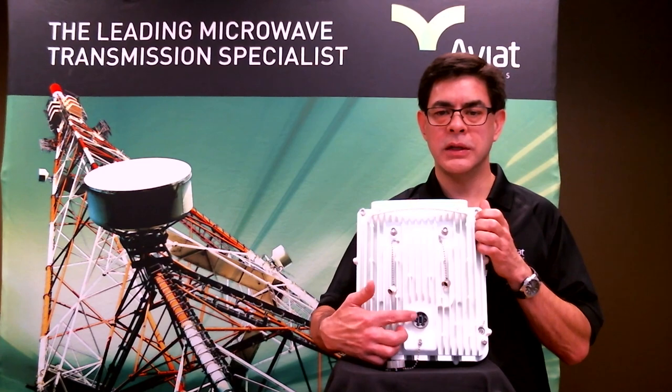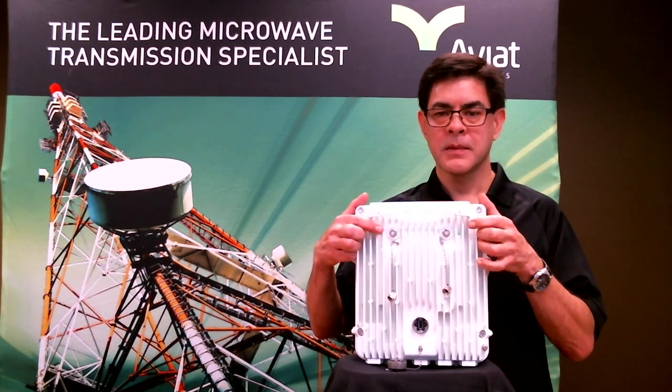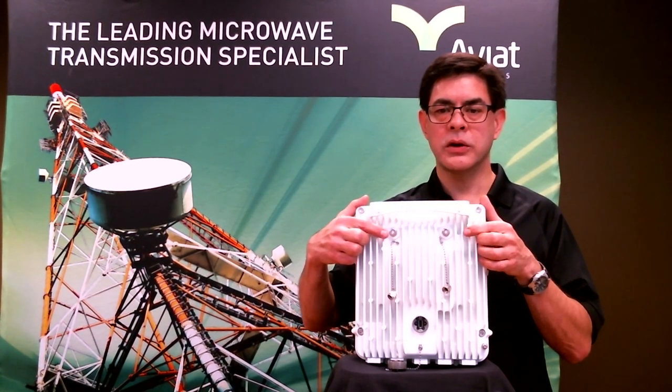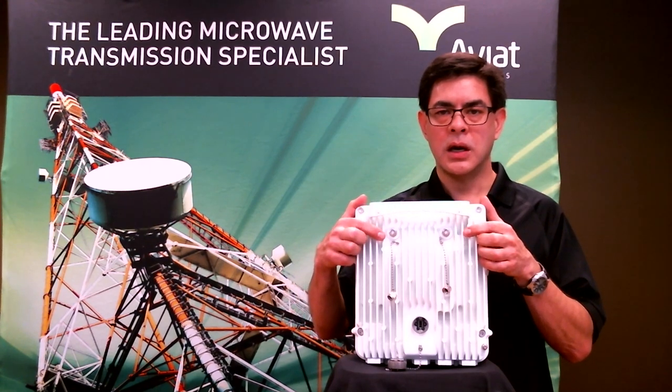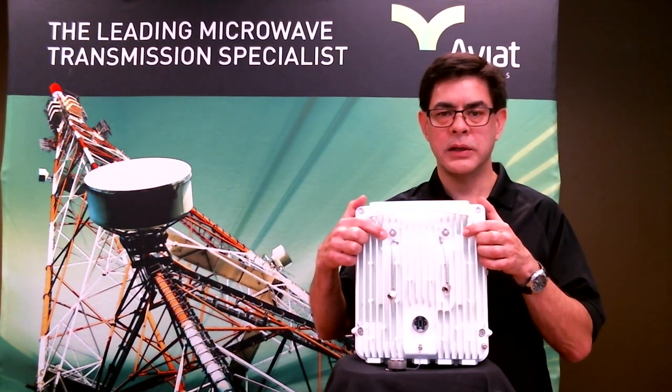Lastly, underneath the same cover port, there are two test probe ports. This is used again for the technician up on the tower — the traditional way of plugging in a digital voltmeter and reading out the voltage for the signal strength. Up here, these are our two interconnect ports, and these are used when we're going to use the radio in a MIMO configuration or do cross-polarization pickup on the tower. This allows us to tie together multiple WTM radios up on the tower.